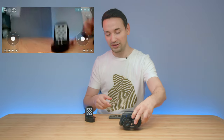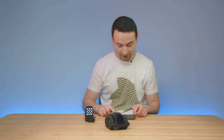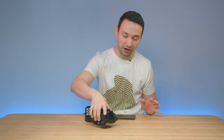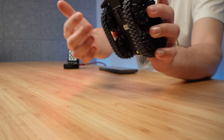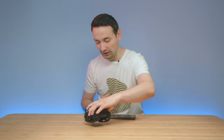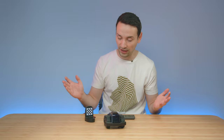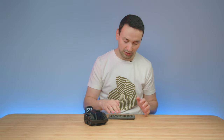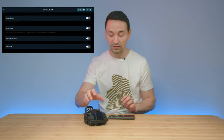The controls — forward, backward, rotate — respond with very little delay, which is great. One thing I noticed: the charging contacts are in the back, which makes it really hard to manually align it to the dock when you're not nearby. There are no touch points on the front at all, so manual charging is difficult. However, the automated charging works great — I haven't encountered any issues with it yet.